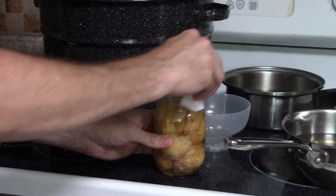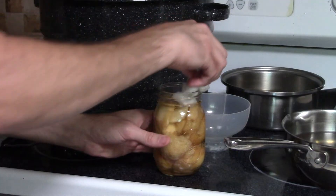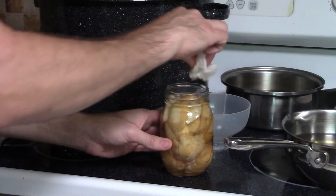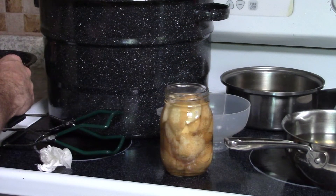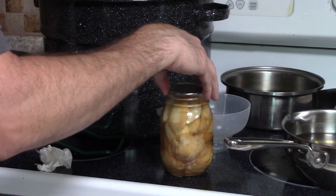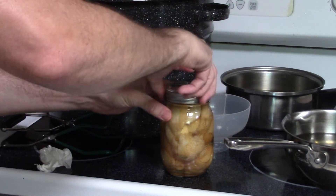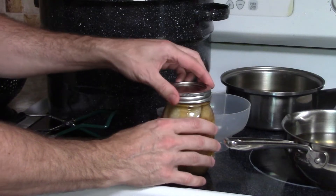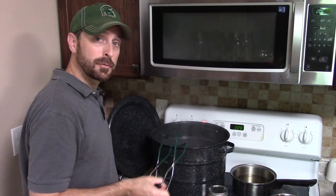Always have a rag or wet towel handy to wipe off your jar top so that you are sure to get a good seal on the jar. When you put on the lid, turn it until it just snugs up, then turn a tiny bit more and you should be all set.